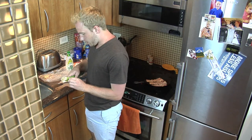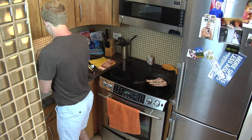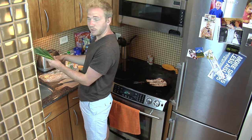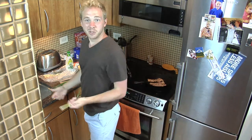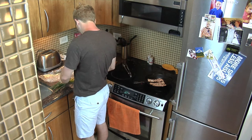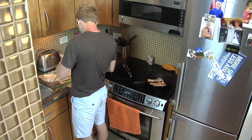I am going to get to work on the scallions, also known as green onions. Found that out today. Rinse these off. Just a little bit of skin that you wanna kinda peel off here. We do wanna cut these hairy little boogers off the end here. Pretty sure we do anyway. I'm going to because I don't wanna eat them. Maybe you do. That's fine.